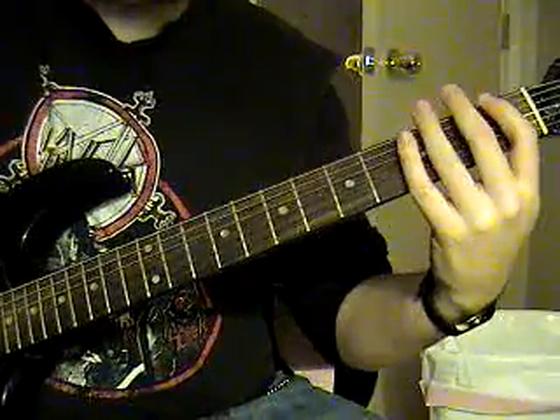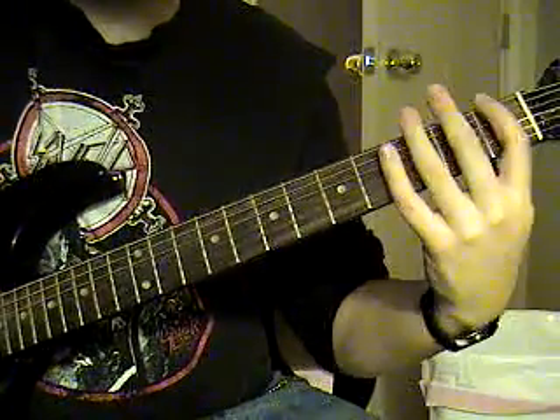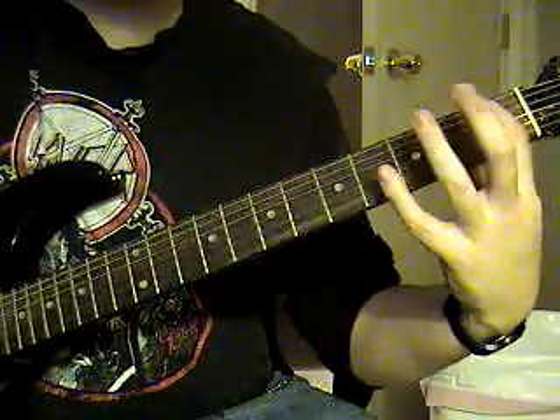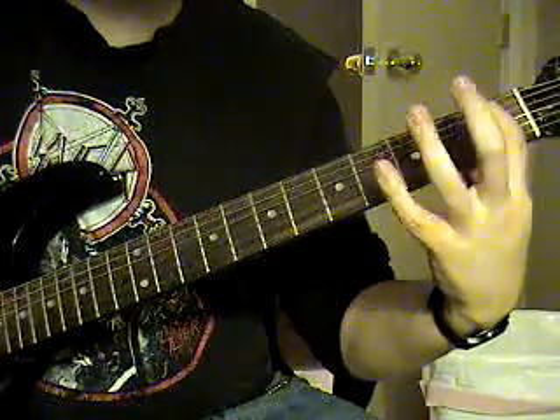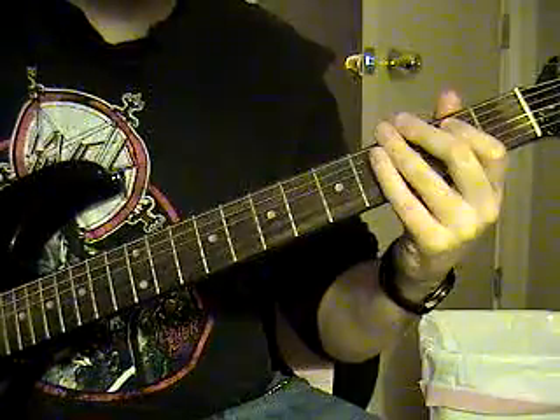Then it's going to go kind of like that riff again, sixth string palm muted, to a sixth string first fret, hammer on to the second fret. Then go to the fifth string first fret, sixth string open palm muted, to an E.